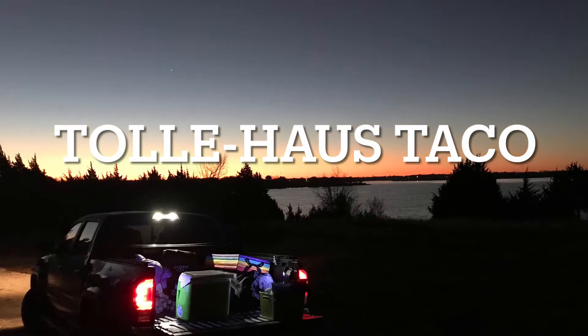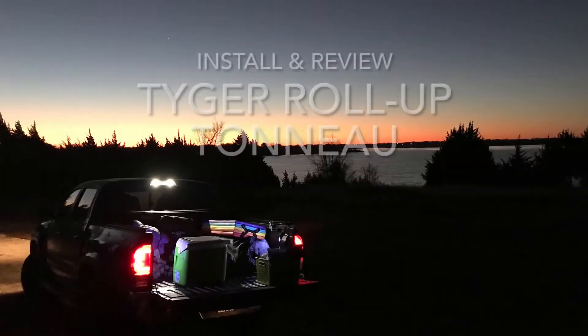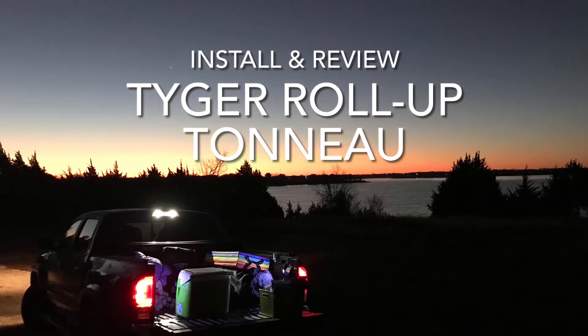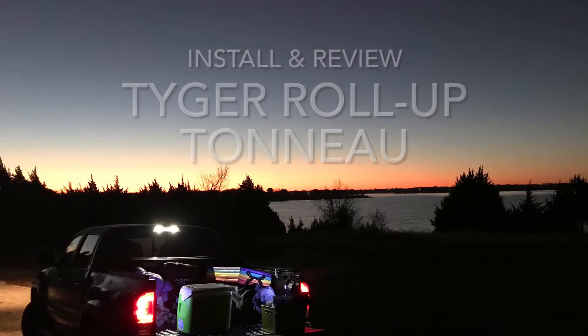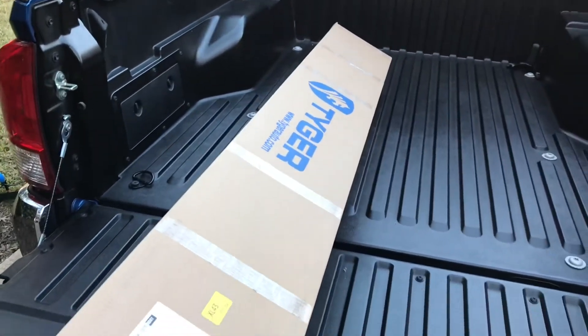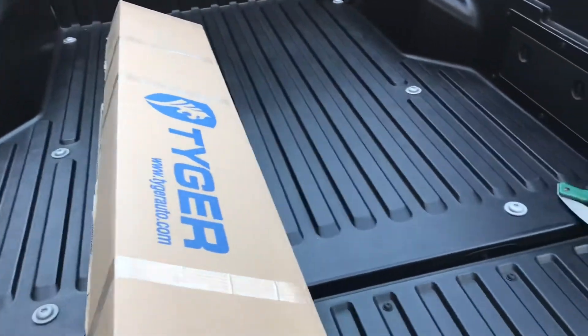Tolly House Taco presents a review of the tiger roll-up tonneau cover, made of real tiger pelts. Just kidding, it's marine grade vinyl. Like many items, this bed cover came in a box.